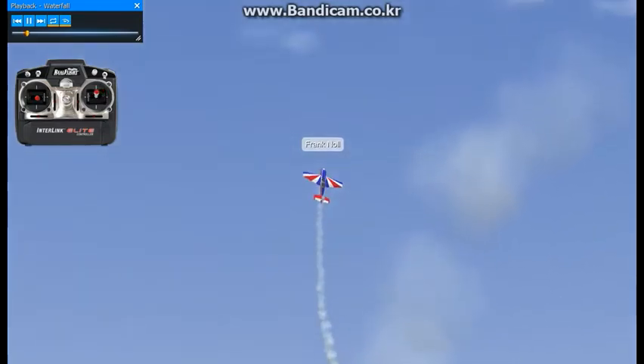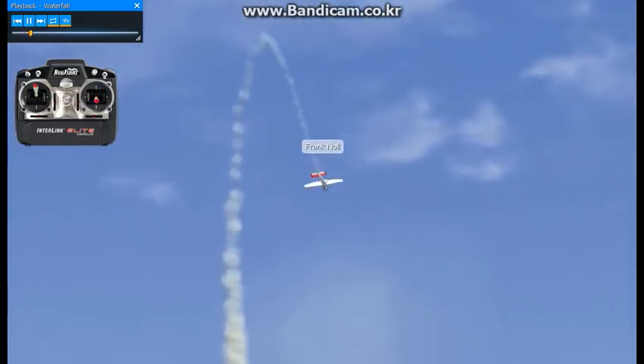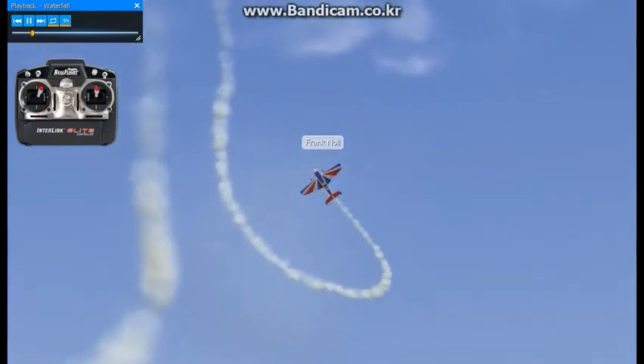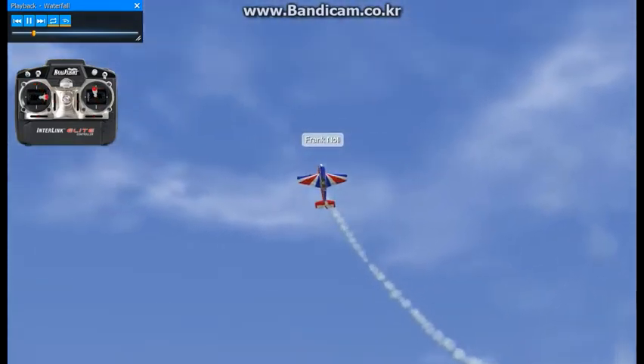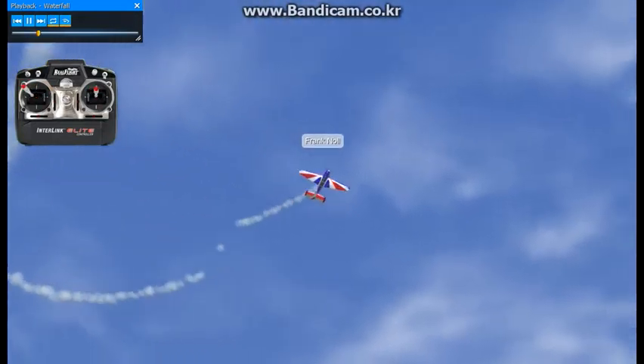You generally start this maneuver in a vertical position, nose high. You add full throttle, full down elevator, pull the throttle out, and then add it again. What the airplane does is a very tight outside loop — you push down and add the throttle again.